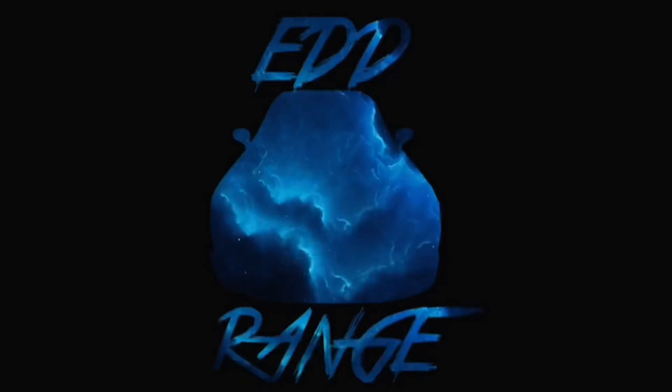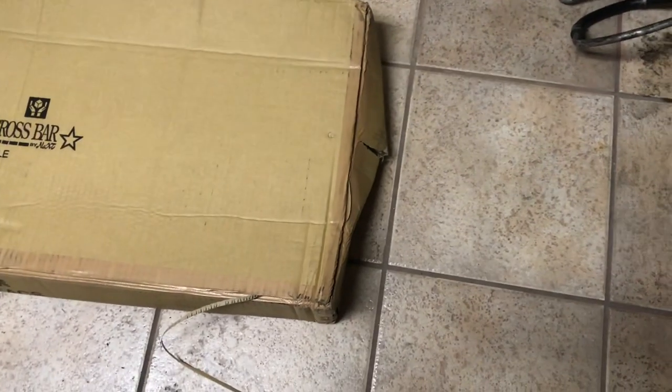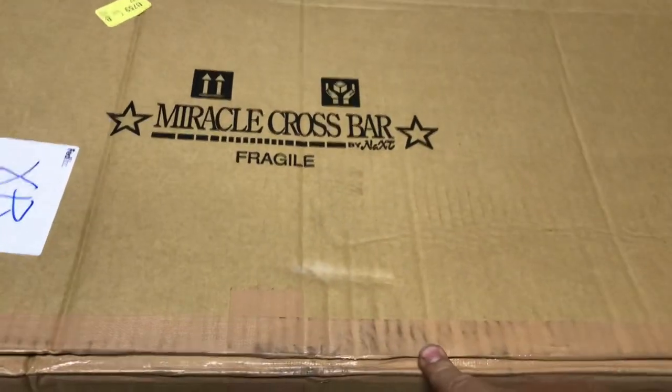Alright, so I just got a part that I've been wanting for a while in the mail — I finally got the courage to order it and now it's sitting in the back. Let's get home and I'll show you guys what it is. Here is the package. I already went ahead and opened it up because I always like to check my packages once I receive them and make sure everything is good.